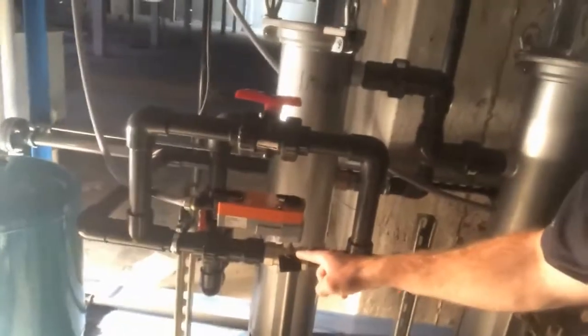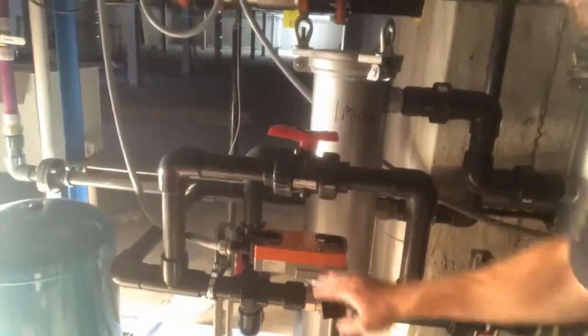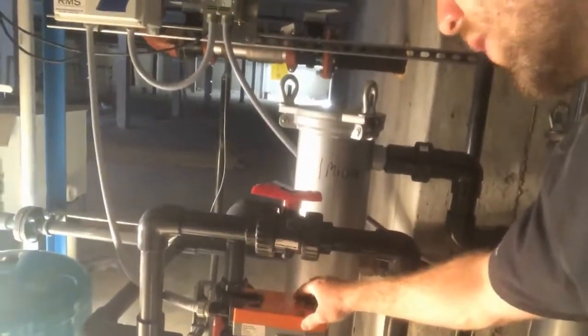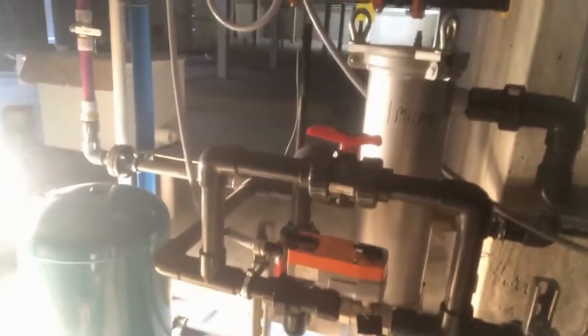We have a backup water valve here, and also a manual backup valve just in case. If they run out of rainwater, they can come here and the valve will automatically turn over. We have a float switch inside the tank that tells this valve to open up and allow city water — domestic water — to come in and feed the system. That way they don't even know that they ran out of rainwater.